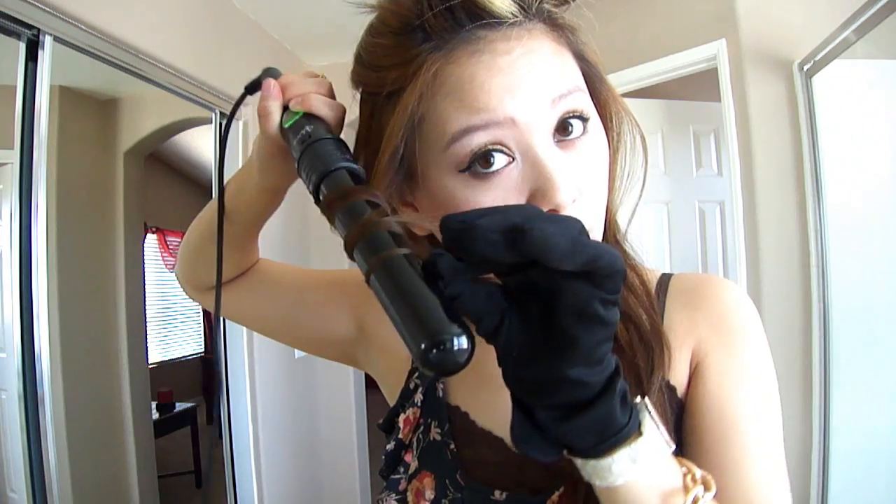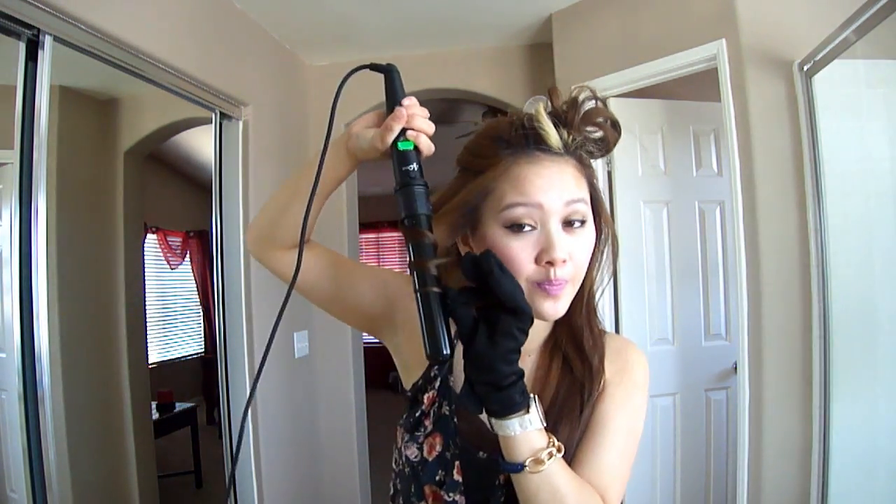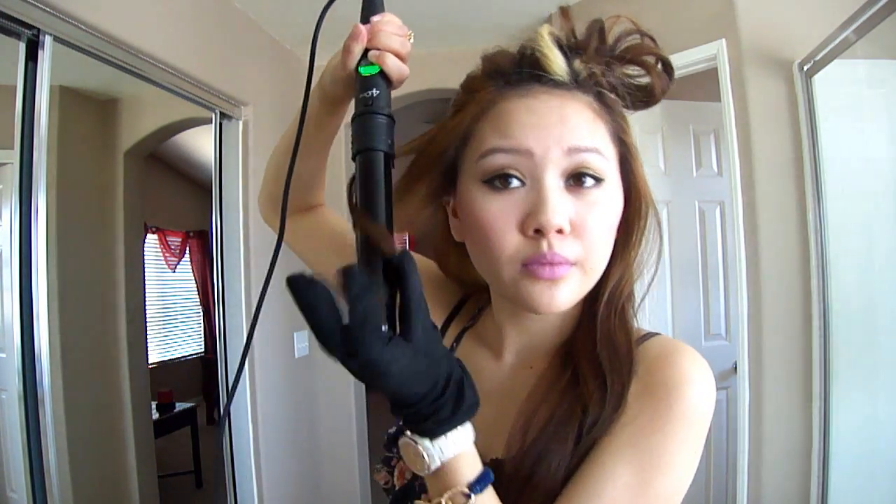Only the front pieces really matter, so I am curling this one towards my face because it's the under layer and I want the very top front layer to be away from my face. You just want to make sure you vary the direction to make sure that it doesn't clump together.